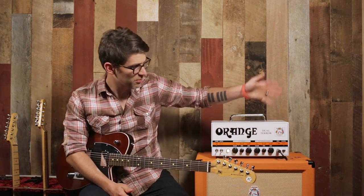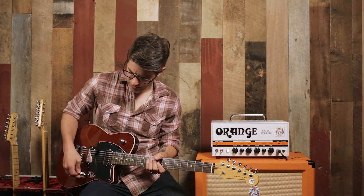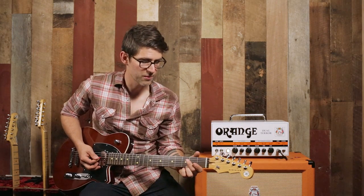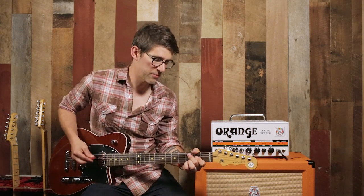I'm going to play some sounds for you on this guitar. We're going to go to the clean side of this amp — we're playing through an Orange Dual Terror today — and give you an idea of the range of tones you can get out of this guitar on clean sounds, and then we're going to switch over for some more rock and roll stuff in a minute. We'll start on the neck pickup with all the knobs all the way up.